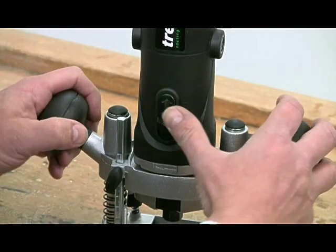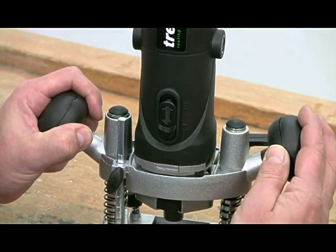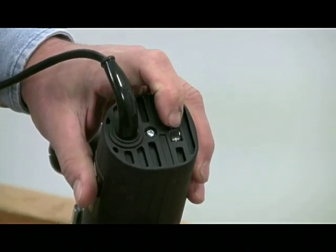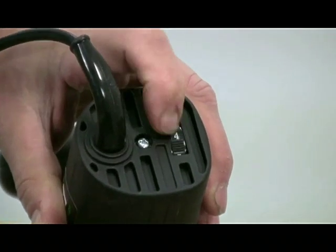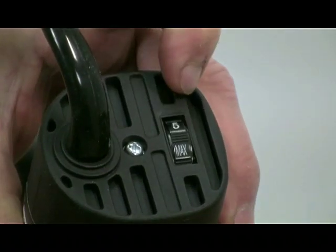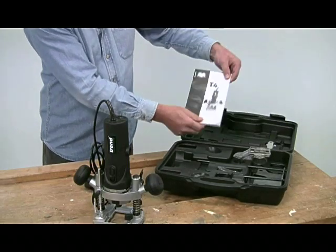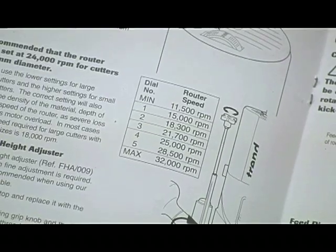Although for heavier duty work with big cutters you will need something more powerful. The on/off switch is positioned within easy reach, an important safety feature. The tool has variable speed control on this knob here. The T4 has a range from 11,500 RPM to 32,000 RPM. Generally the smaller the diameter of the cutter the faster you can go, but it's better not to exceed 25,000 RPM for routing work. A handbook gives clear information about the precise speeds at each of the speed dial settings.